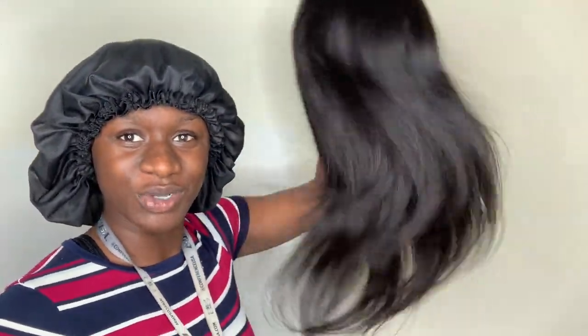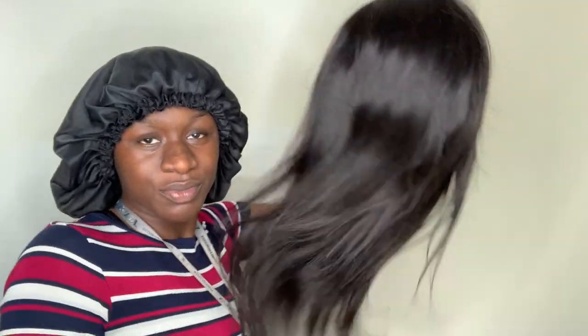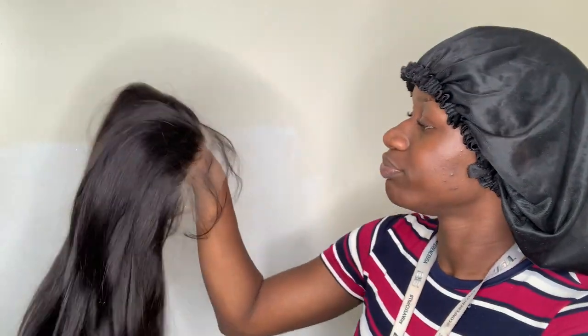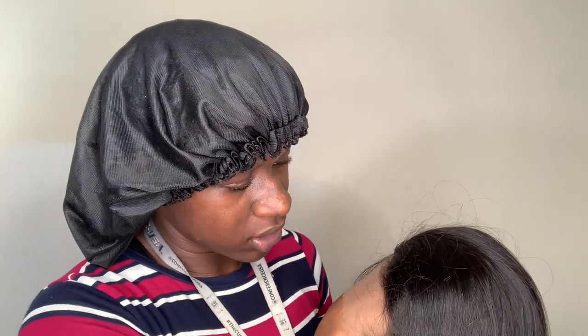I'm gonna try to tune out the music. It looks real good though, look at this. In this video, instead of me putting the hair on myself — because I got my hair done, go check that out on my main channel — I'm gonna do it on somebody else. It's darker than most hair, you can tell it's a natural black but it's very dark, not jet black. This lace looks real good though.